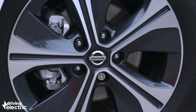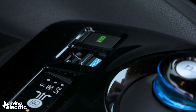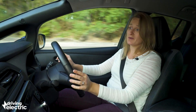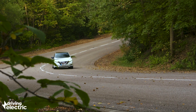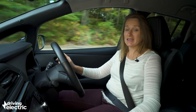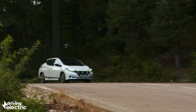Nissan has even gone so far as to introduce something called the e-pedal. Basically, this is regenerative braking that is so aggressive you don't actually need to use the brake at all around town — you can literally drive the car entirely on the throttle. Of course, that takes some getting used to, but it does become second nature after a while. Alternatively, you can turn the e-pedal off altogether and then the car will pretty much freewheel quite cleanly.